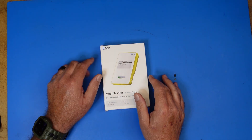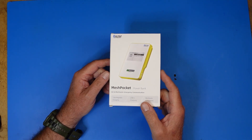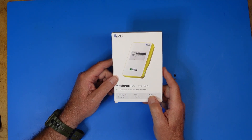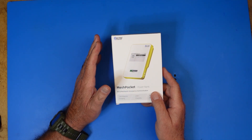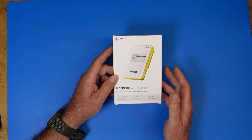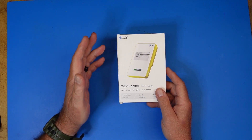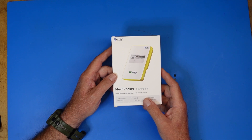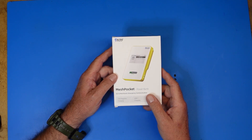This is a mesh pocket power bank, and this is a unique device. If you've ever looked at Meshtastic — Meshtastic is a function that lets you create an off-grid network with multiple nodes of Meshtastic devices. There are a ton of Meshtastic devices. They range from small enough to stick in your pocket to maybe the size of an HT. This device is somewhere in the middle.